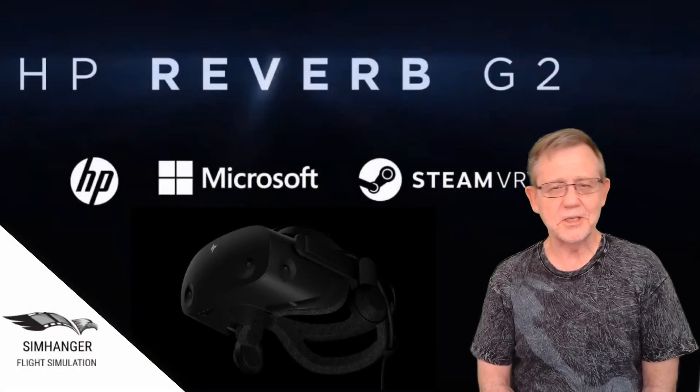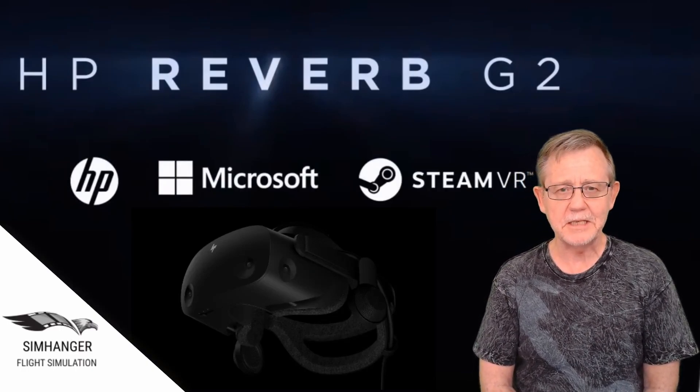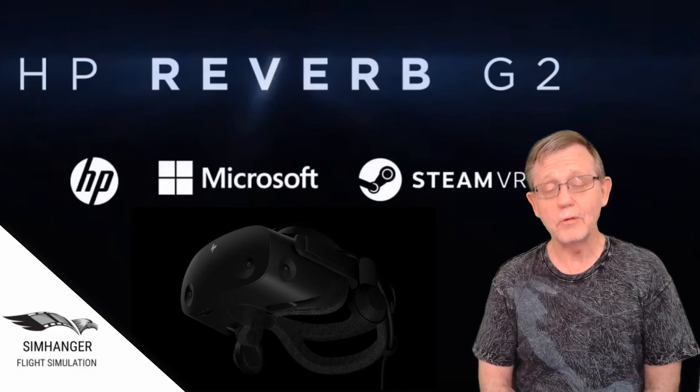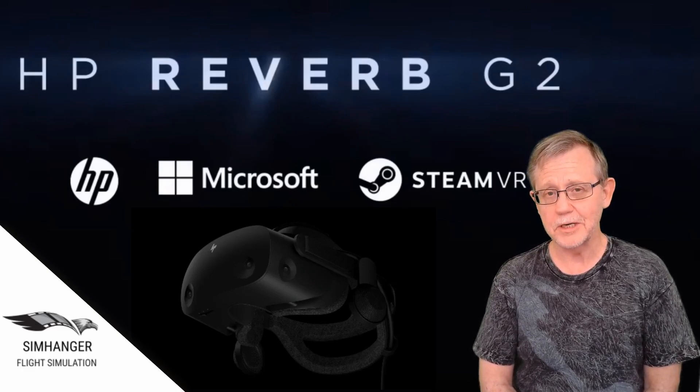Hello and a warm welcome to the SimHanger. My name's Mark, the SimHanger, for all things flight sim related. Now you're all probably aware of the rather turbulent and rocky launch that the Hewlett-Packard Reverb VR headset had initially in the market.